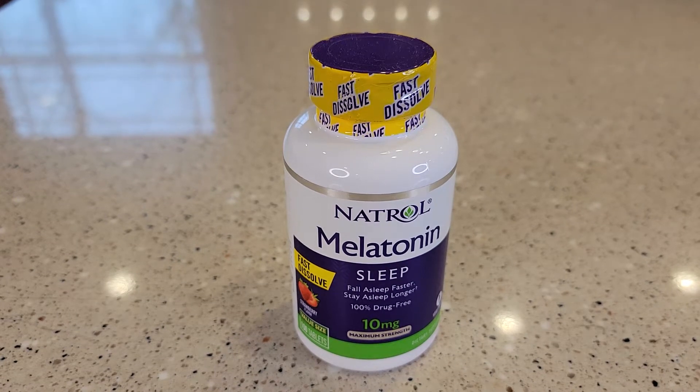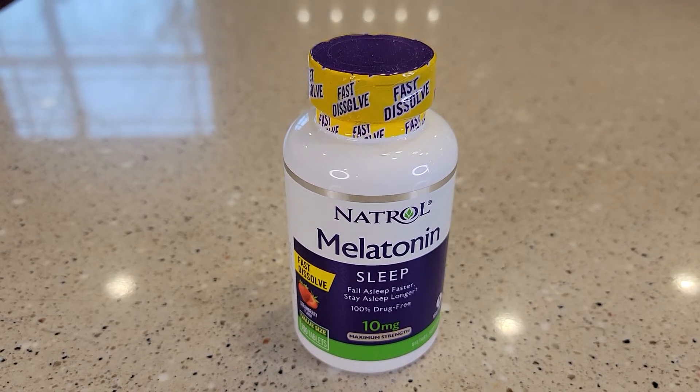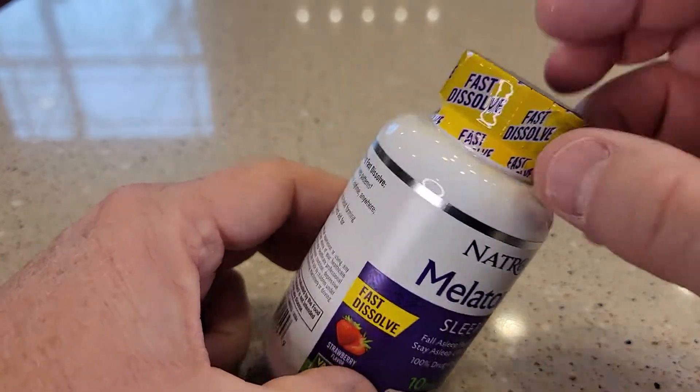Hello everyone, I'm going to do a review on this melatonin 10 milligram sleep aid. Here's the bottle it comes in.